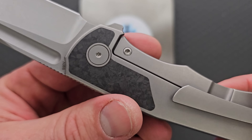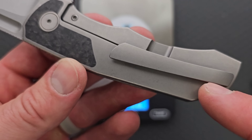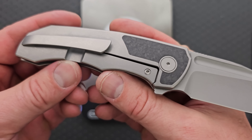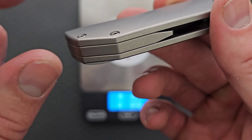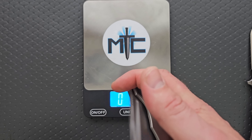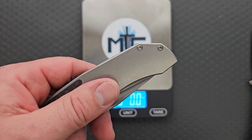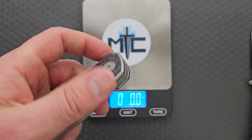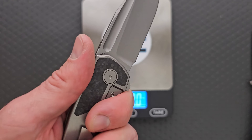Looks like we've got T8 screws across the board, which is nice. And no hardware showing on the non-show side, which is interesting — I wonder why they just wanted to keep the clip side looking clean. There's a hidden screw for the pocket clip underneath, no screws showing on the other side. So these screws go all the way through the backspacer and thread partially into the other side of the titanium, which I consider to be a benefit. It's a strong way to keep everything together, and it minimizes the total number of fasteners on the knife. It's already going to be an incredibly simple knife to take apart and put back together.